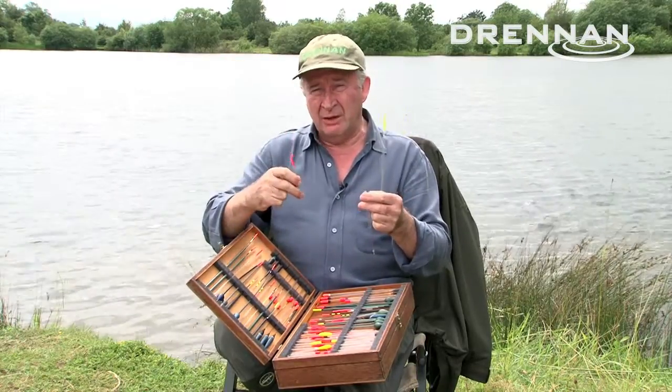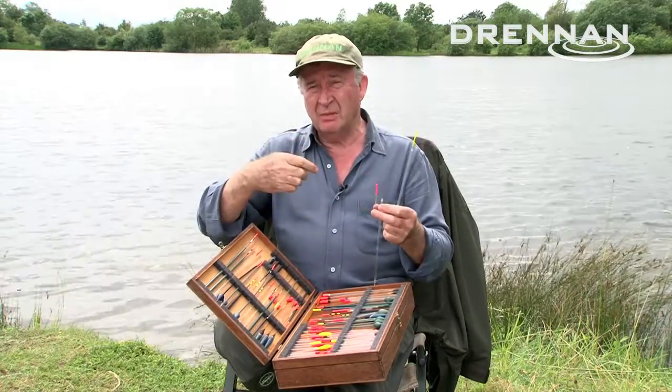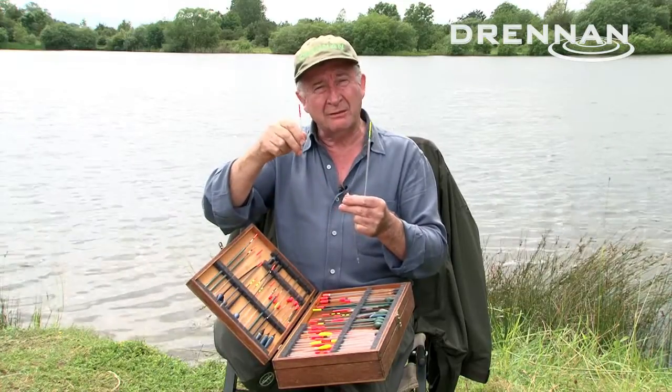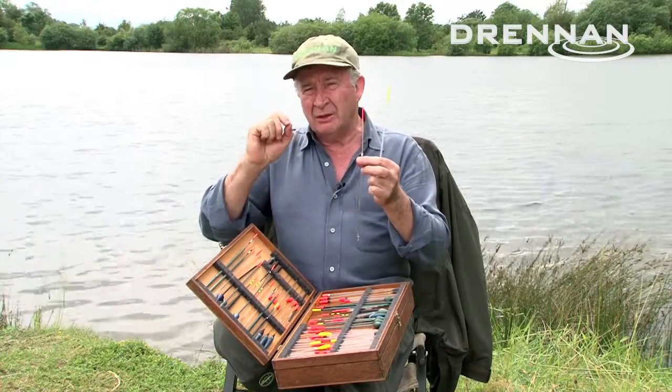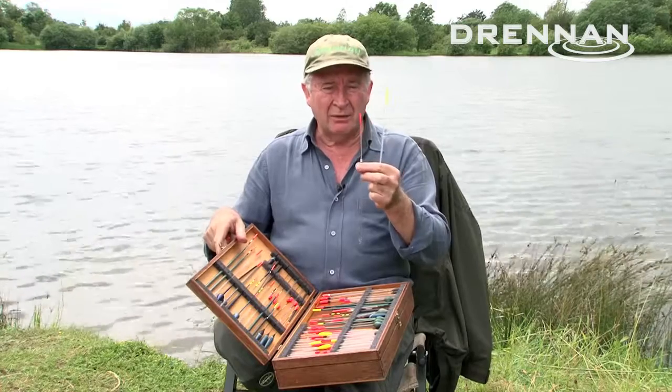We've got a bit of a wind out here and I've been able to hold position better - not by putting more anchor shot down on the bottom, but by simply increasing the length of the float. As you do so you increase buoyancy a little bit and you have to compensate with another small shot, but you don't necessarily need it anchored on the bottom.